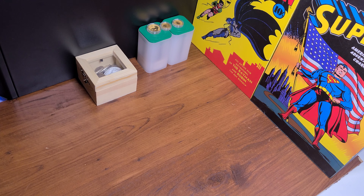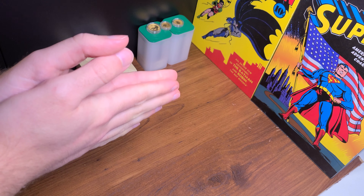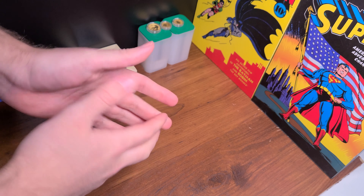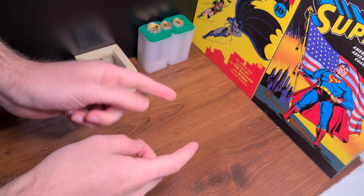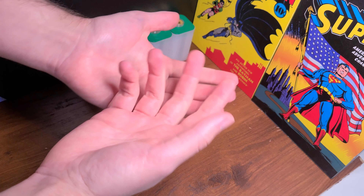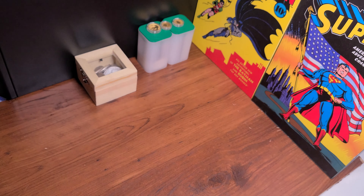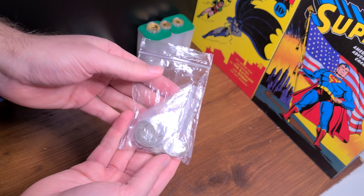Hello fellow stackers and collectors, it's your host Southern Stacker. Hope everyone's having a wonderful Friday, hope it was great, and hope you guys and gals have some plans for the weekend. Today I've got another great video for y'all. I went to my coin shop again — second time in one week — and I picked up some really cool coins. I wanted to kick Friday off with a good start, and I thought, what better way than to go to my local coin shop.